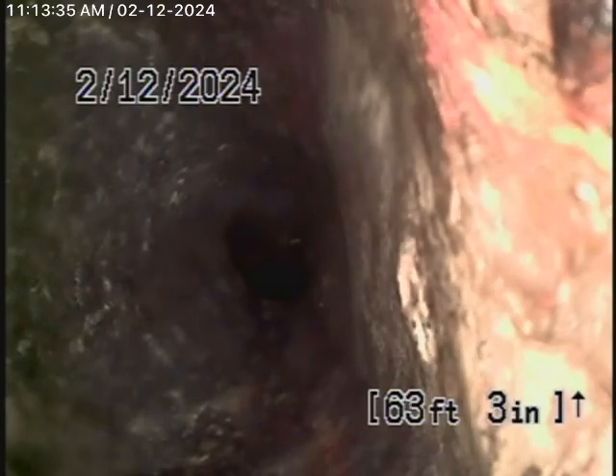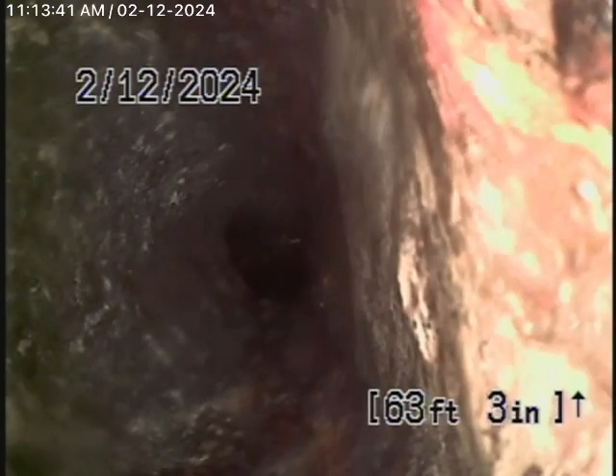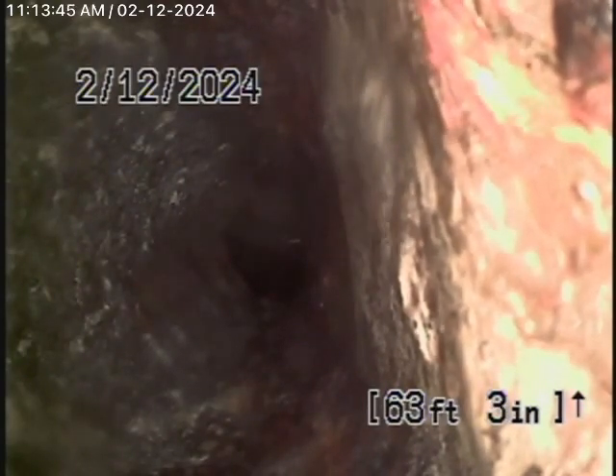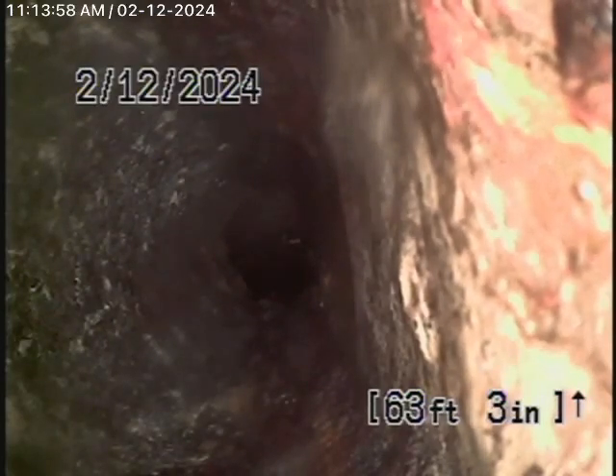We couldn't find any main line cleanouts available. We're running the camera from the 4-inch roof vent — it's the only place we could run it from. Even the pool house at the back has a vent pipe with a 90-degree turn, so we cannot check that either. We don't see any clean-out, but we'll have another look.